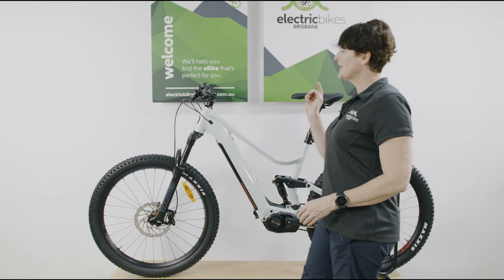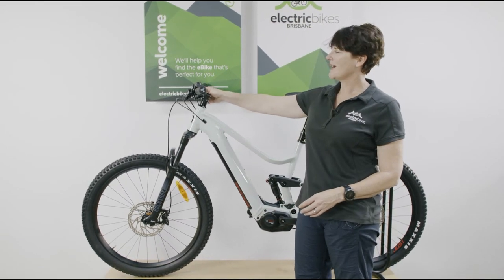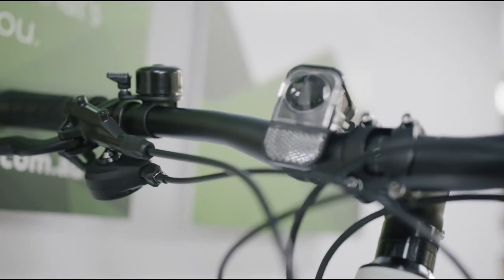Just as a little bit of an extra, Mustache also throw in a light at the front and at the rear. This is a removable light.